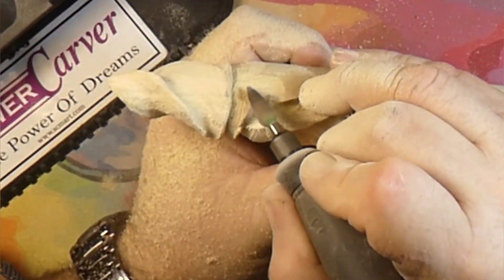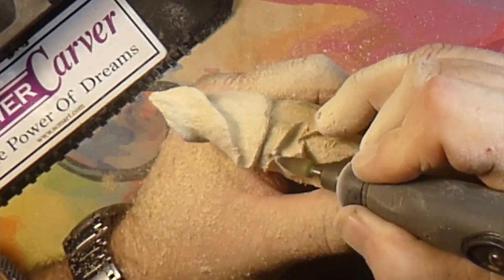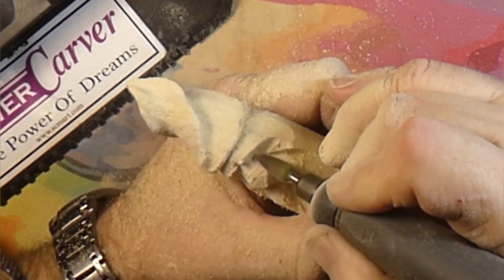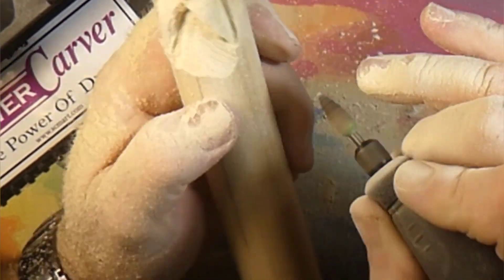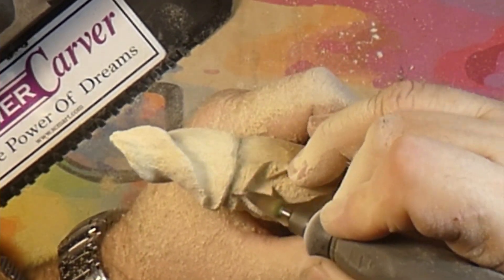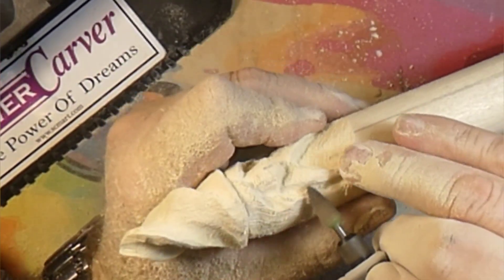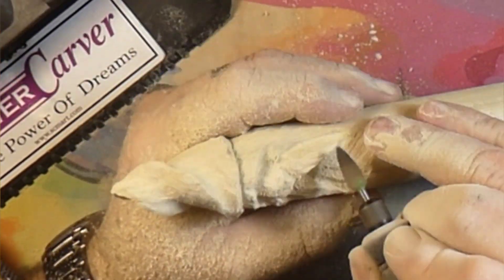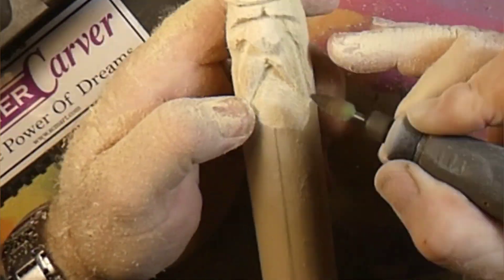The thing with using these flame burrs is they get wider at the top, so you get to use different areas of the flame burr for wood removal. See how you use the fatter part of the flame burr for some bulk removal on the sides? The nose of it does most of the work, but it's nice to have that flame burr shape to use the belly of it for removing a lot of wood quickly.